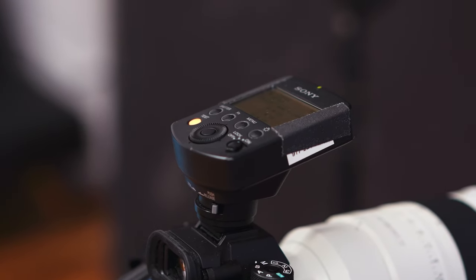Tip number one would be to get a speedlight with a built-in radio, like this one. Having a radio allows you to use the flash off-camera more easily, to use multiple flashes more easily, and it just gives you a lot more flexibility.